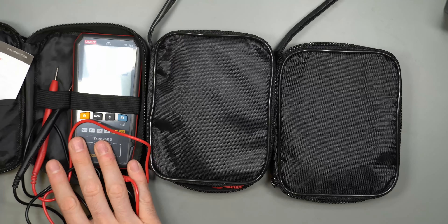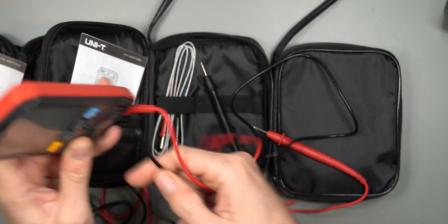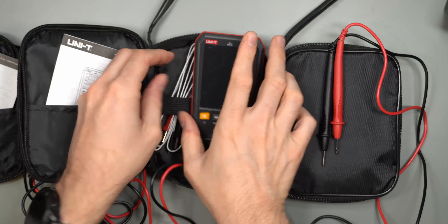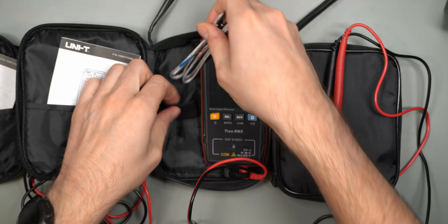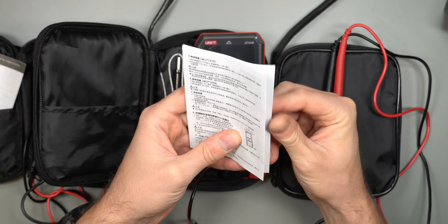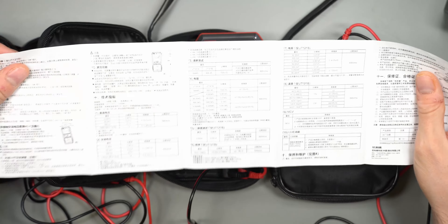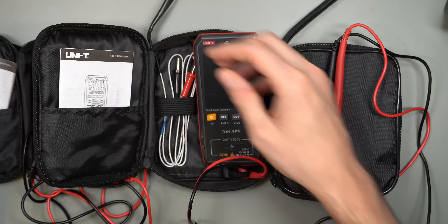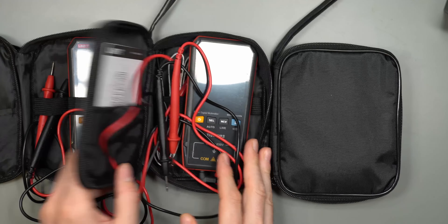The A model is the cheapest and the only one with a monochrome screen. The color B model comes with the exact same UNI-T branded, ergonomic test probes, and it also includes a thermocouple so you can test temperature — same with the bigger model. The B model's instructions are also in Chinese.